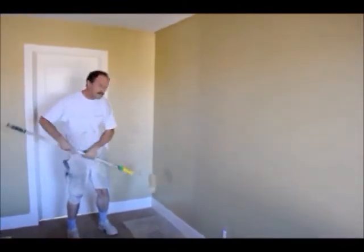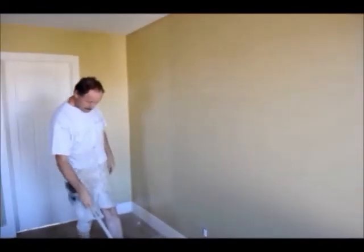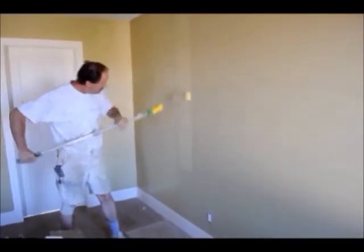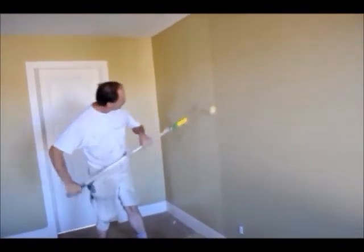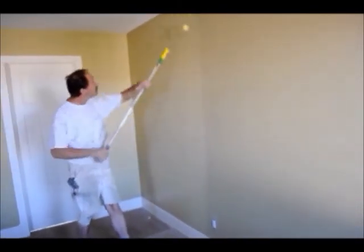It's got a nice lay-down pattern — nice and smooth. And it holds a lot of material, that's for sure.